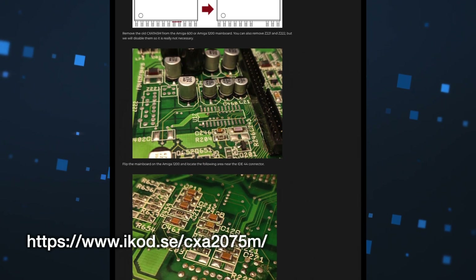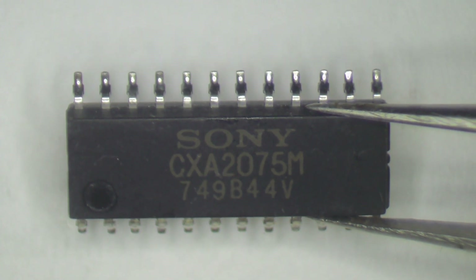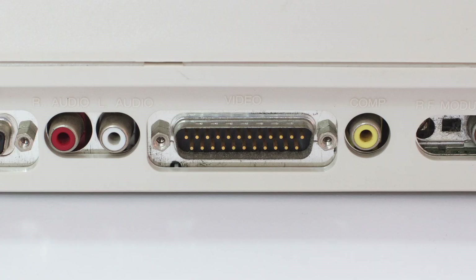I've included a link in the description to the original mod details, as well as links for the Amiga schematics and details on where you can buy a CXA2075M IC. It's not a particularly difficult job, but it does require some surface mount soldering, so not necessarily for beginners. Please keep in mind that if you only ever use the Amiga video connector port for video output, this mod won't make any difference to you — it only affects the composite output.